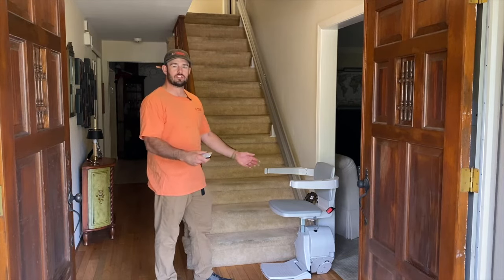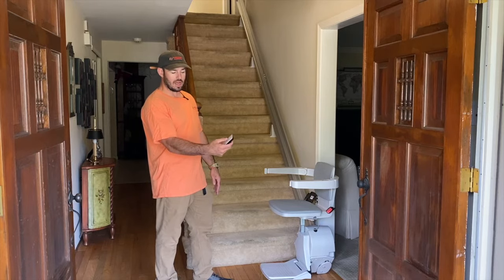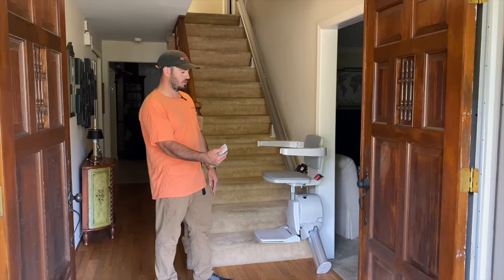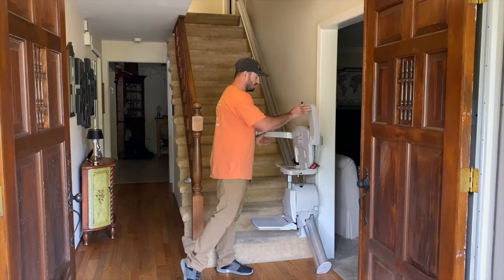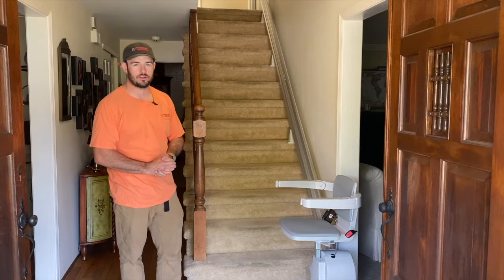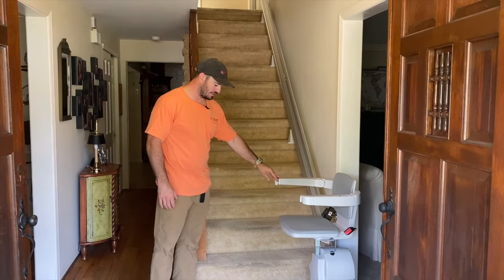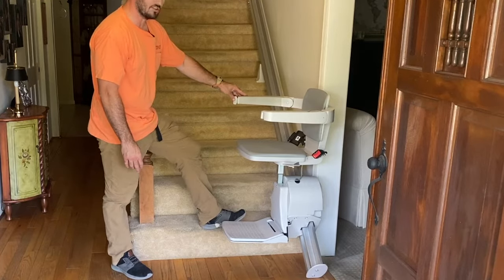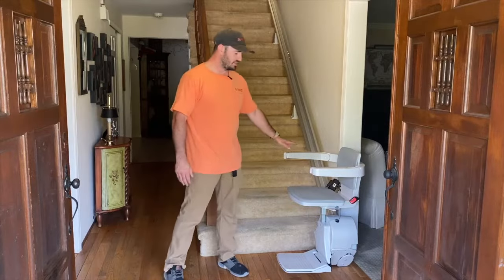Here we have the stair lift in the down position. With the use of the wireless remote, I can control the stair lift without sitting in it or using the hand control on the arm. These remotes also work with the stair lift folded up. One of the other safety features of the Bruno Elan SRE-3050 is a safety sensor in the footrest — if somebody's foot or an object were to get caught under the footrest, the stair lift will not run until the obstruction is moved.